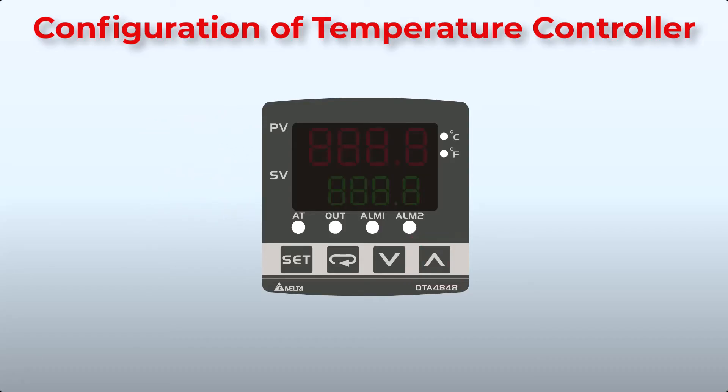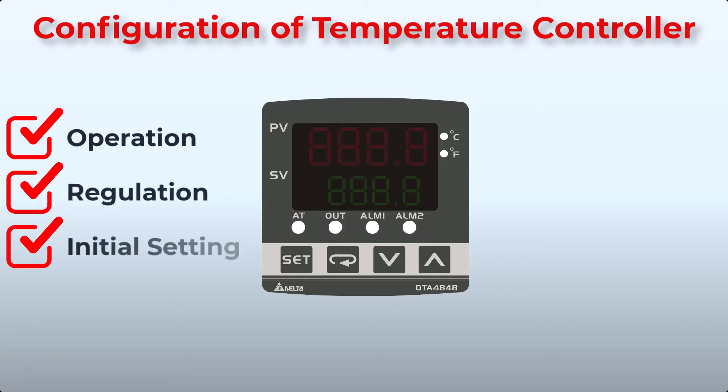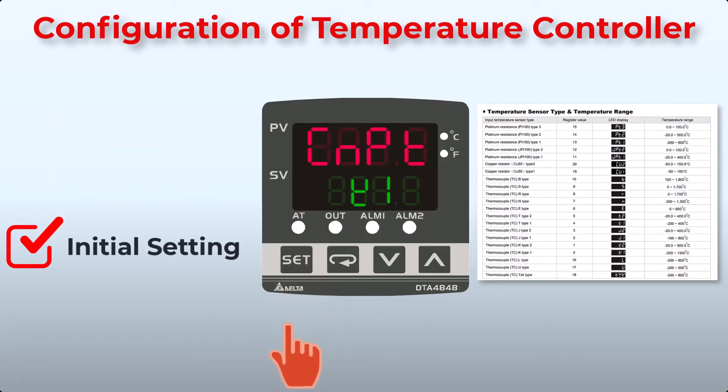Let's go through the configuration of the temperature controller. There are three modes of operation: operation, regulation, and initial setting. When power is applied, the controller enters operation mode. Press the Set key for less than 3 seconds to switch to regulation mode, and press Set again to return to operation mode. Press the Set key for more than 3 seconds to switch to initial setting mode — this is where we will configure the controller.